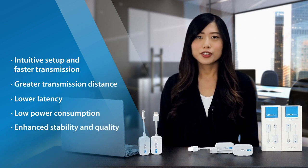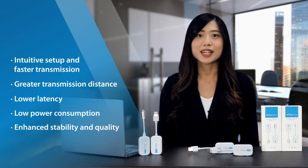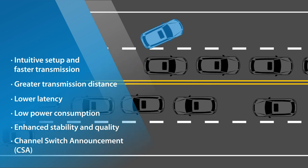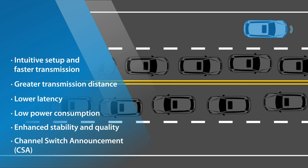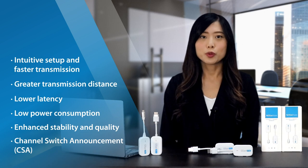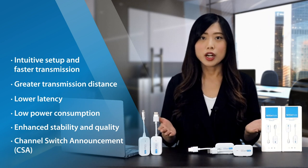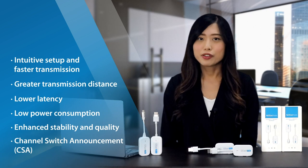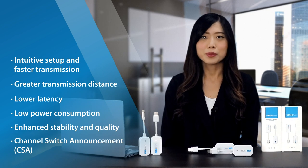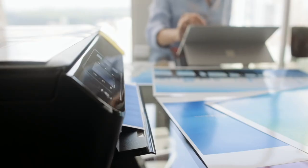EasyCast Pocket also offers superior stability and quality of mode and cable, ensuring durability compared to other brands. The channel switch announcement feature enhances stability by automatically switching channels if the current channel experiences interference. In other words, if the channel being used for wireless transmission experiences issues like signal dropouts or interference from other wireless devices, the transmitter and receiver will automatically switch to another channel to ensure an uninterrupted connection.